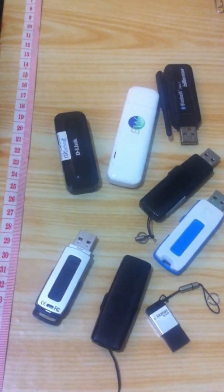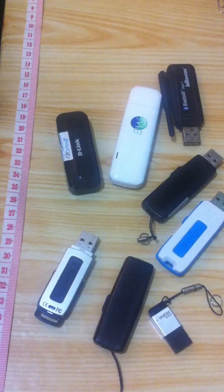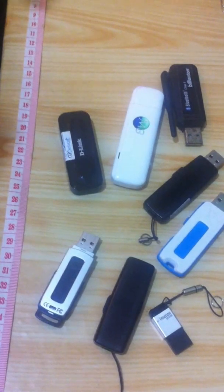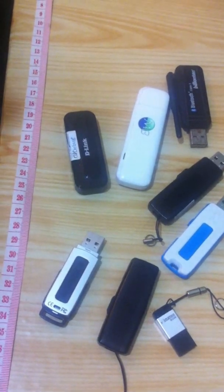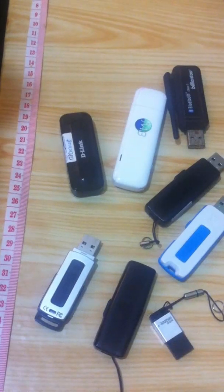Let's start with a pen drive. Earlier we used to use floppy disks and we needed floppy disk drives and other gadgets. But now the only thing we need is a pen drive that can store more than 10 to 100 times the capacity a floppy drive used to.